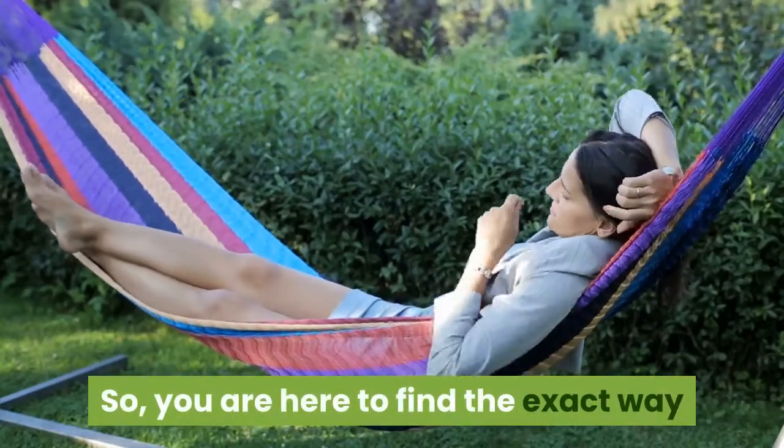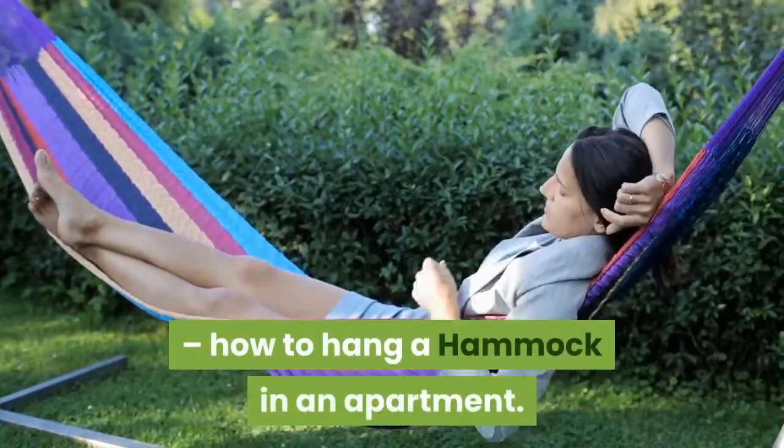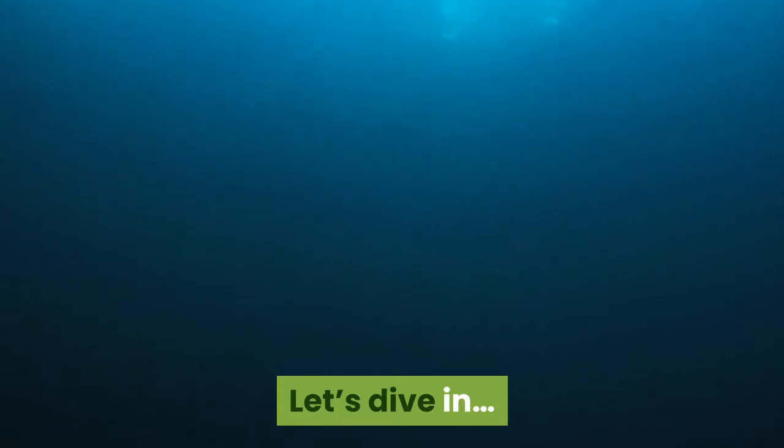You are here to find the exact way how to hang a hammock in an apartment. Let's dive in.